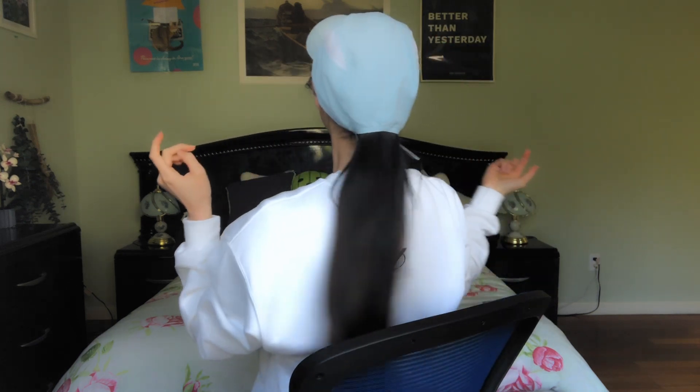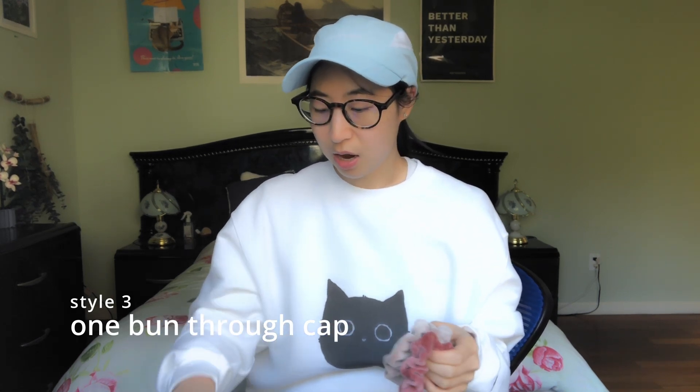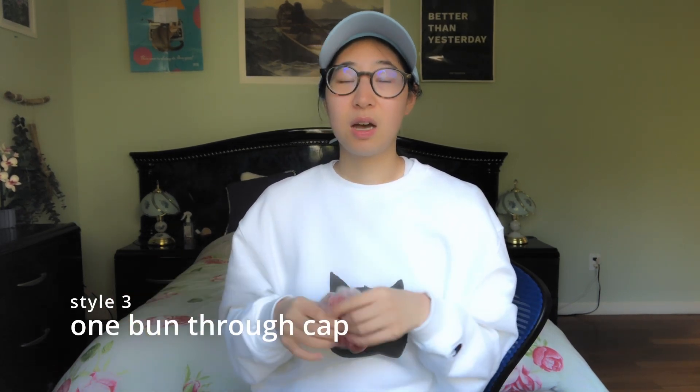It's probably not a hack since everybody does this, but I like putting my hair through the cap hole. Now we can either make one low bun or two low buns. I'm going to show you the single bun since I already demonstrated the two low buns. For the single bun, it's pretty simple — just take your hair. First, make sure your cap isn't tightened or adjusted to your head yet.